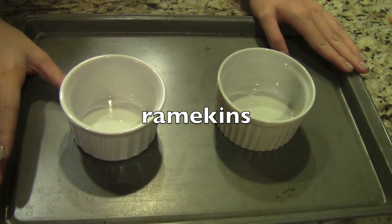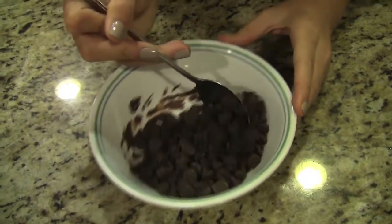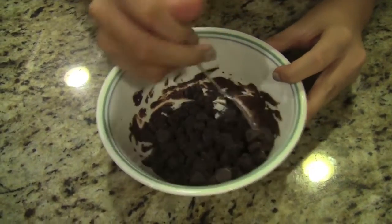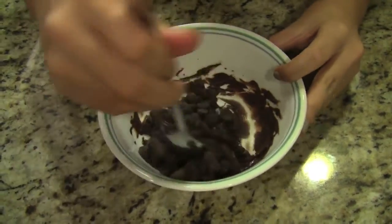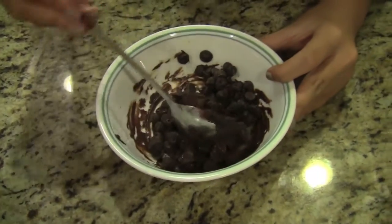First, you will need to add your chocolate chips into a microwave-safe bowl, and then put it in the microwave for 30 seconds, then mix it. As you can see, the chocolate hasn't melted yet, so put it back into the microwave for an additional 30 seconds.